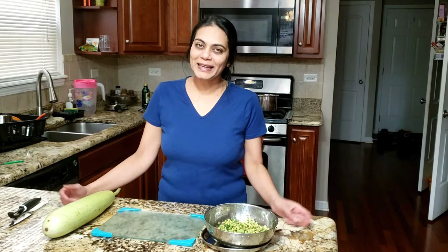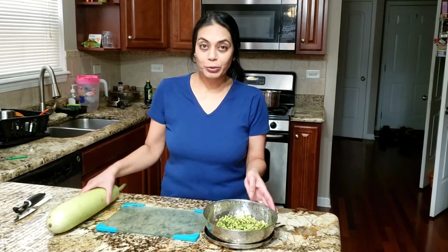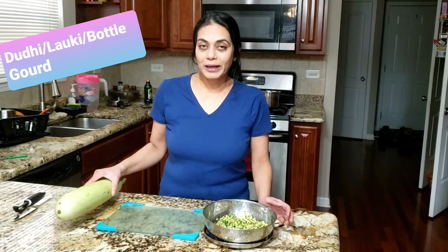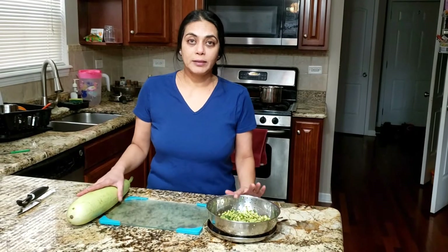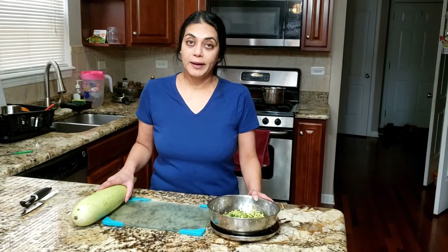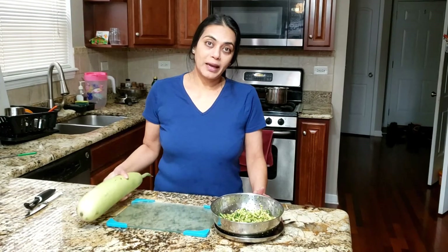Hello and welcome to my kitchen today. I'm making chorinu shak with doodhi. This is a combination which my grandma used to prepare — my mom's mom — she made this vegetable, so I thought today I will make this vegetable.